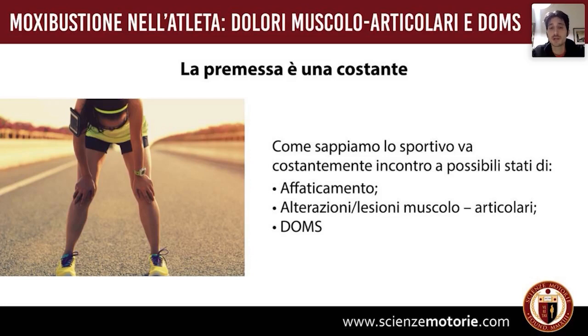Per tutto ciò che riguarda un importante processo infiammatorio in corso, lo stravaso ematico — come nel caso degli strappi — in quei primi momenti è necessario agire con il ghiaccio, con la crioterapia o comunque con approcci a freddo.